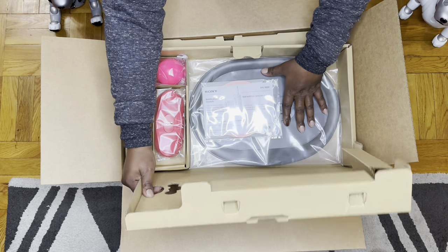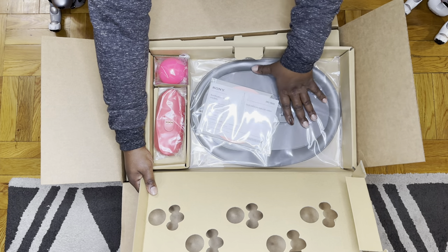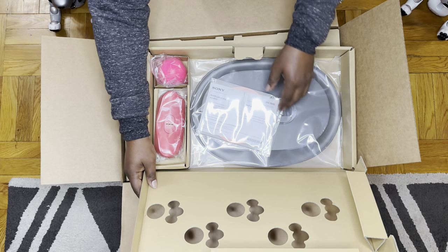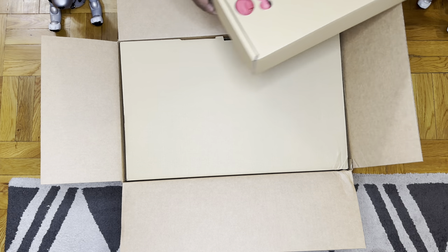It'll keep your Eyebow safe and you'll get it back. Also in these boxes, it comes with everything you need to make your Eyebow comfortable: a charging station, charger, charging base — this is the base, this is the spacing — and a pink ball. Eyebows love pink and they love to play with the balls.